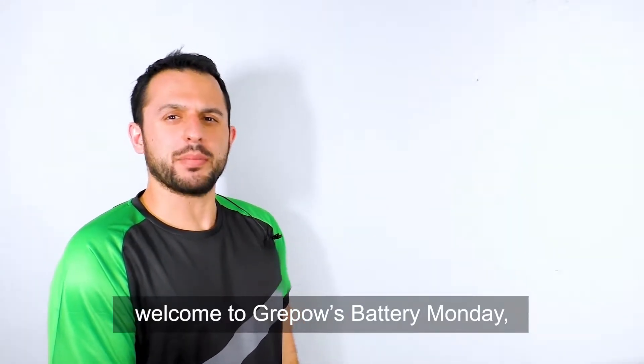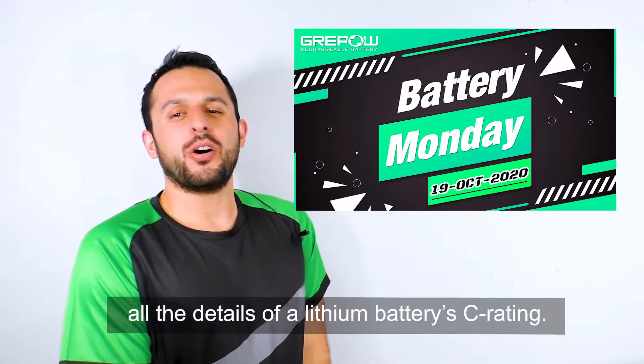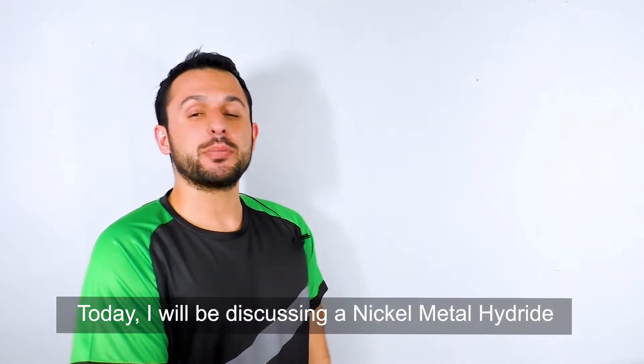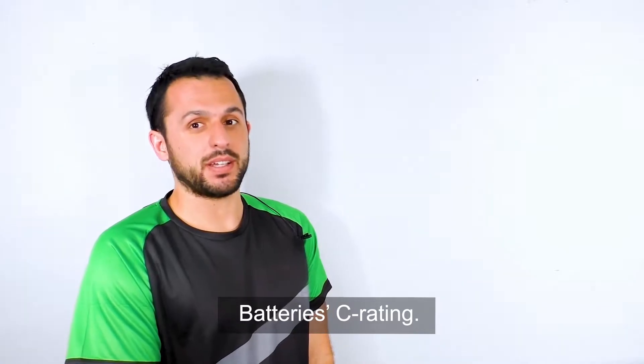Hey guys, welcome to GreyPow's Battery Monday. My name is Zach. Last week, I described to you all the details of lithium batteries C rating. Today, I'll be discussing a nickel metal hydride battery C rating.